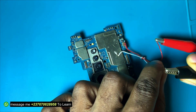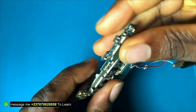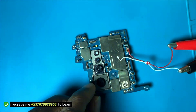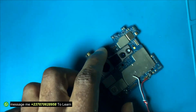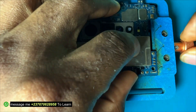I connected the phone again to my DC power supply and noticed that there is a lot of heat coming from this particular area in the mobile PCB. From here I know that there should be a shorting component in that particular area.